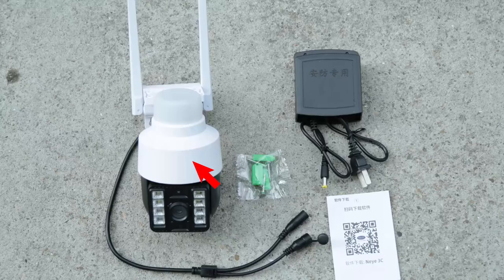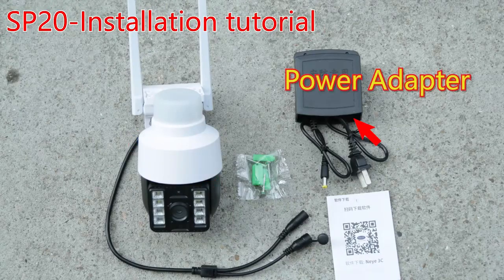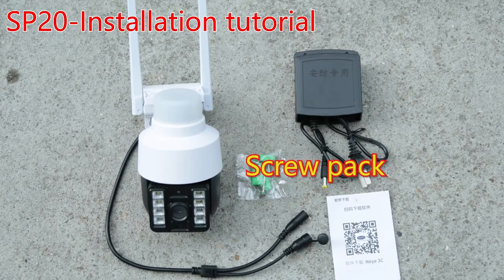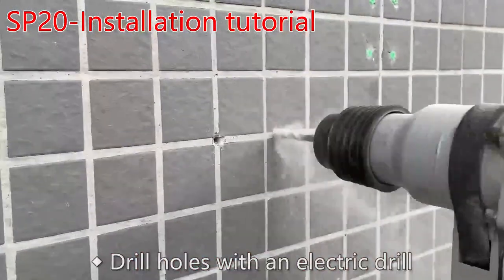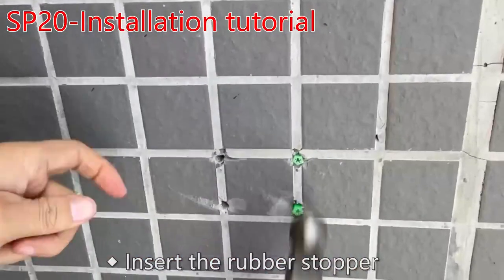Installation tutorial. You will need the camera, power adapter, screw pack, and manual. Mark the screw holes, drill holes with an electric drill, and insert the rubber stopper.